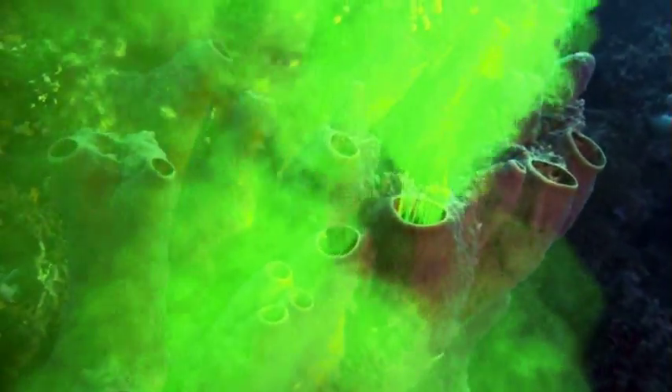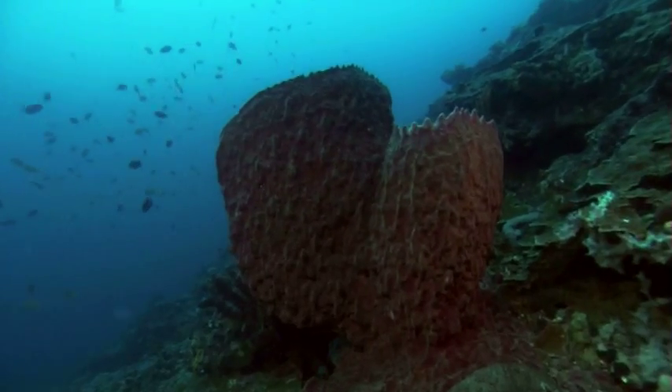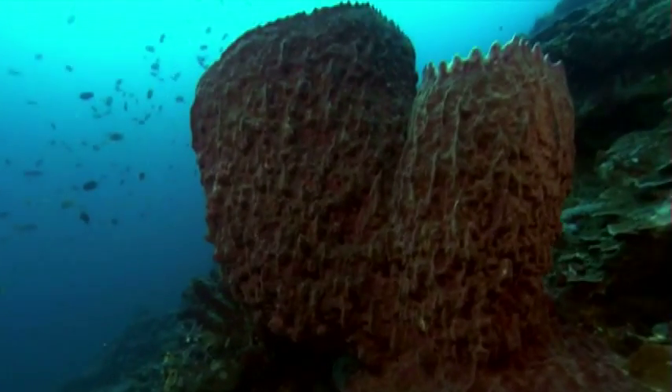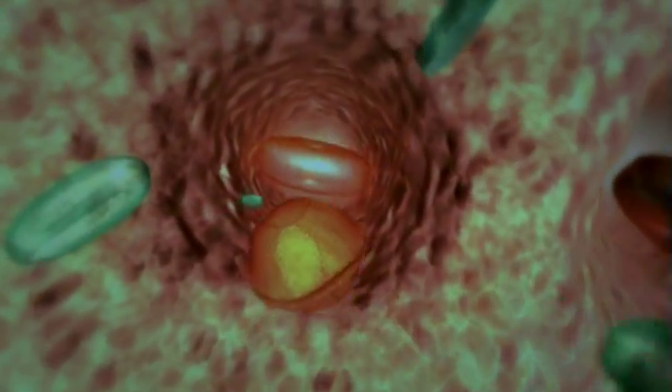The best way to find out is to enter one of the many portals into the sponge's secret inner world. Drifting along with countless single-celled organisms, we feel the tug of a current. In the wonderland within, this sponge's cells all work for the common good, but they do it in wildly different ways.